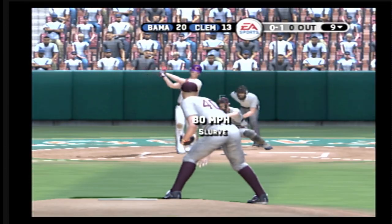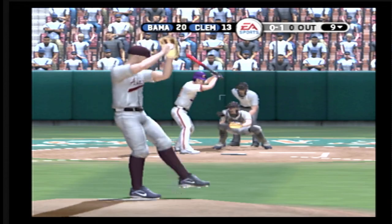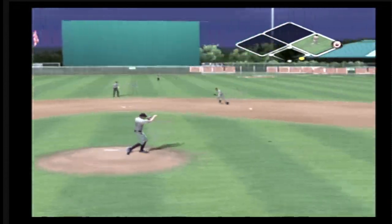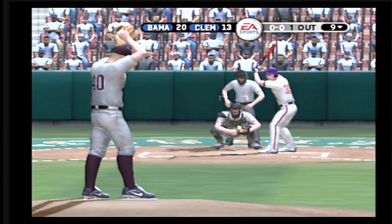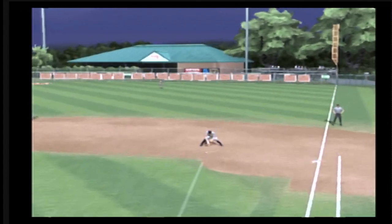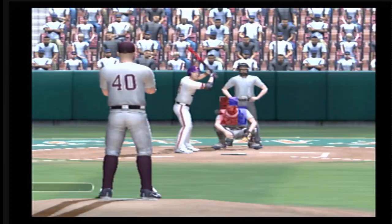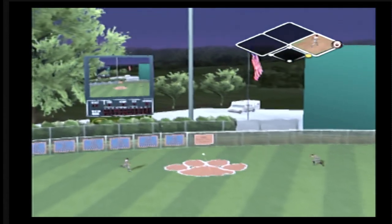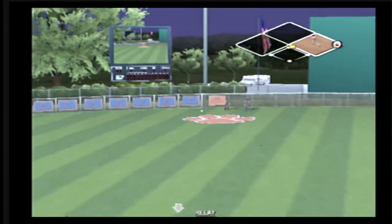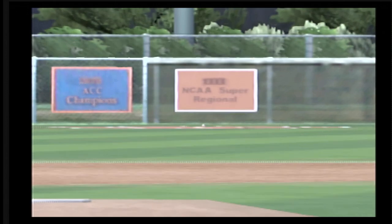Stepping in, the left fielder, number 21. Ground ball up the middle — on to first. One away. Number 35 is up next. Ground ball to first — two gone. This ball's headed for the gap in left center. He'll try for two — the throw to second. And he'll walk into second with a stand-up double. Ball hit well into the gap — he does a great job of handling a tough pitch, hit it just hard enough to get it past the outfielders and pulls in with a double.